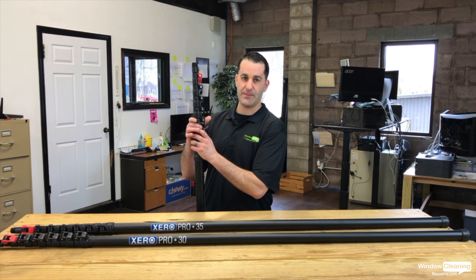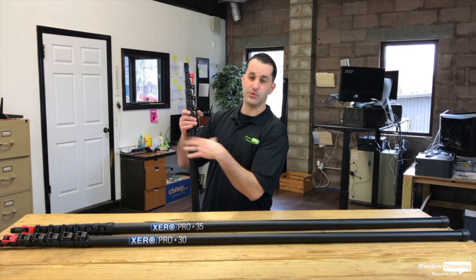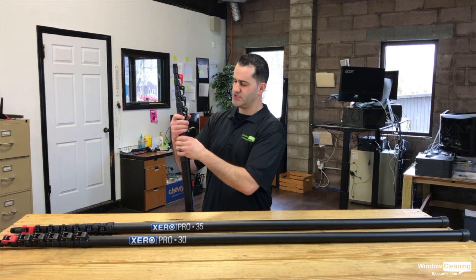They're kind of beveled here, so if you do happen to let a clamp close on your finger, it pushes your finger out of the way — you don't get pinched. Just a cool little feature.